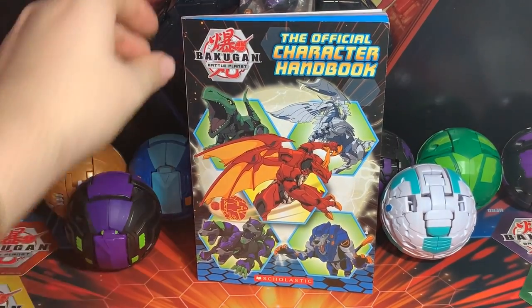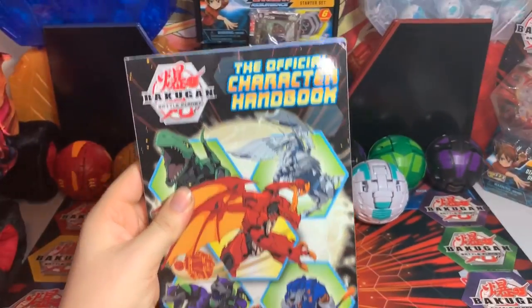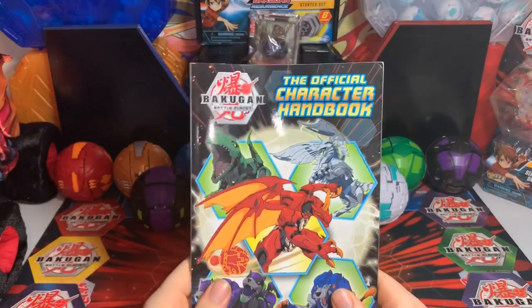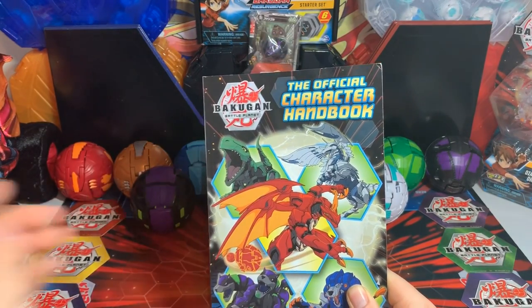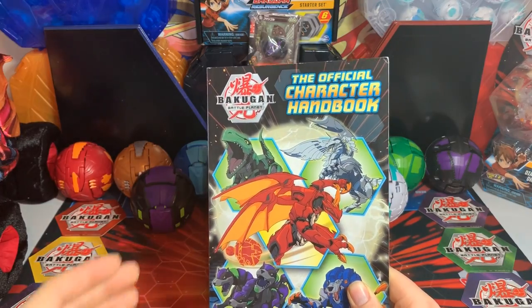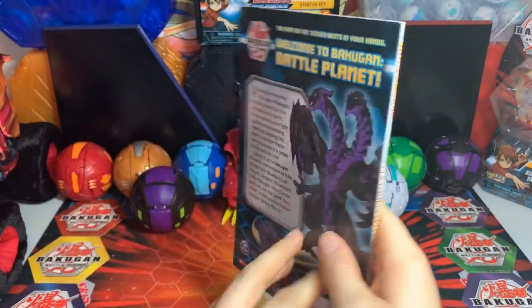So on with the video — let's take a look at the official character handbook. This is different from the gaming guide. The gaming guide teaches you about the actual game, while the character handbook just teaches you about the characters, pretty much from the show.